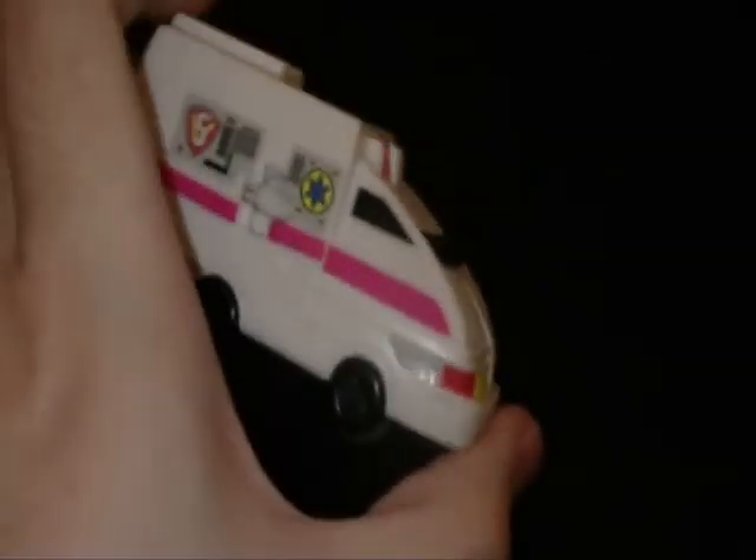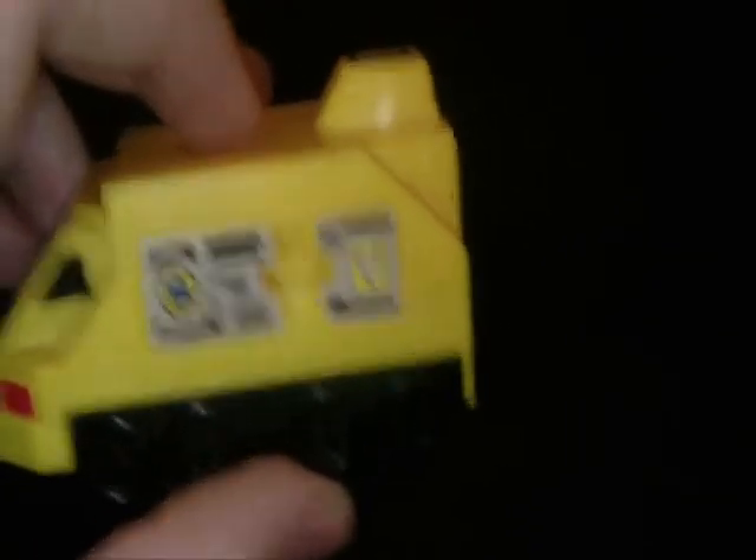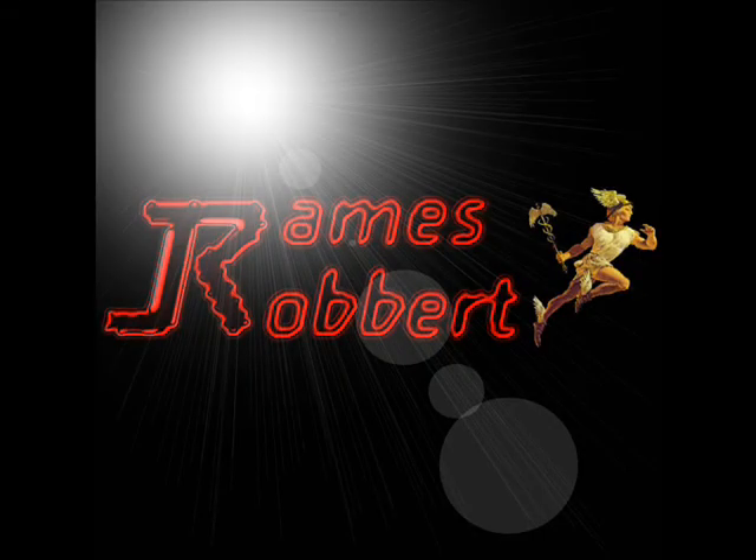I also have these, which are supposed to have little black box launcher things that they go into, but I don't really have those. Yeah, it's four and five, and that's everything. Yeah, I really hate vlogs.